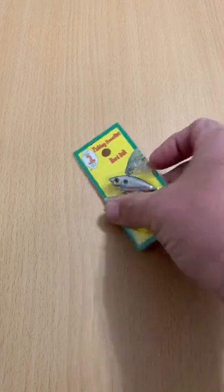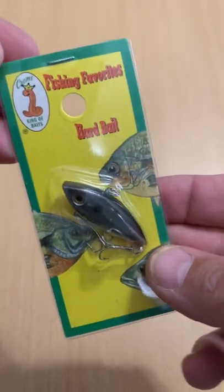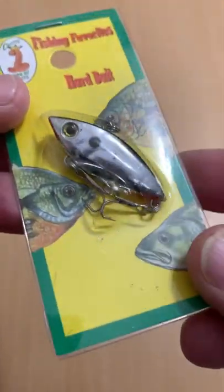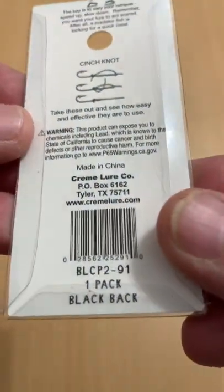What's up guys, Toast again from Fish Yakker with another super inexpensive micro fishing lure from my local Walmart. It's a Cream branded small lipless crankbait for a dollar and a quarter — $1.25.